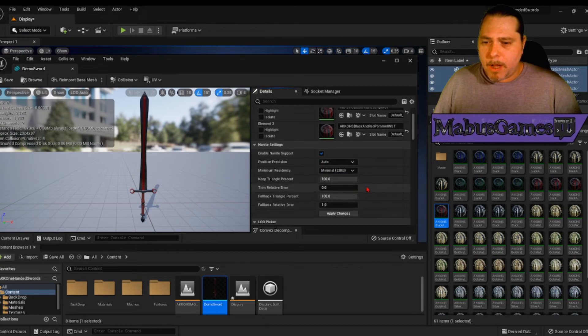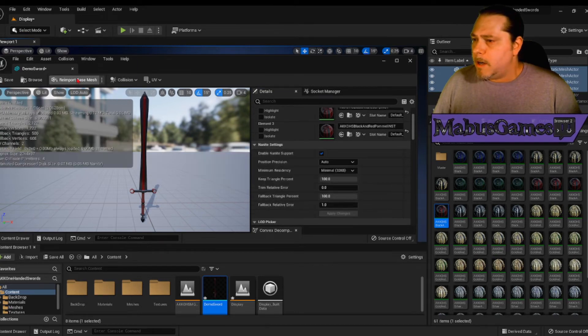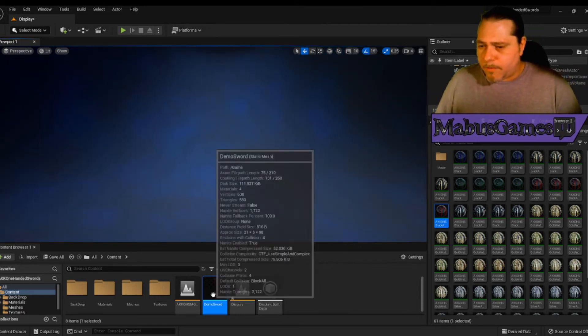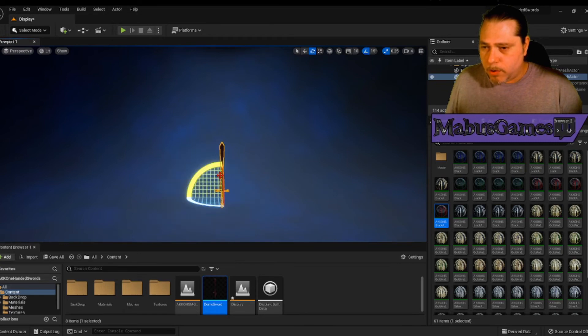Let's go to Nanite, Apply Nanite. These weren't set up with Nanite. Apply changes, save that, and close this. We're going to go over here, delete that from the scene, and drop in our Demo Sword.